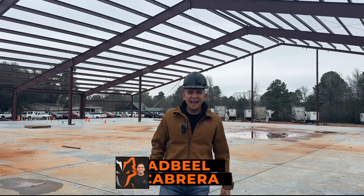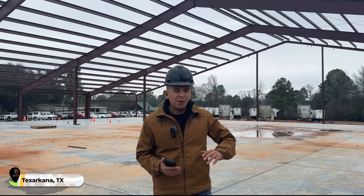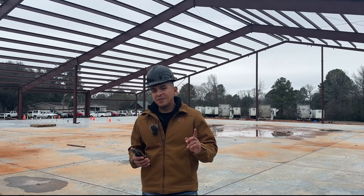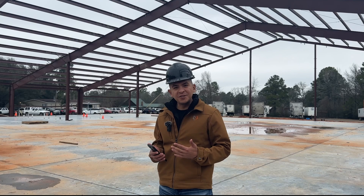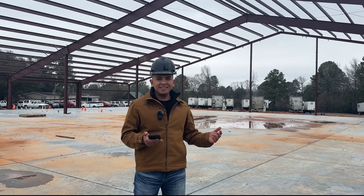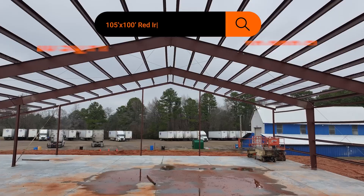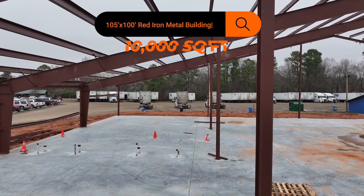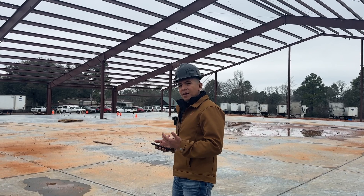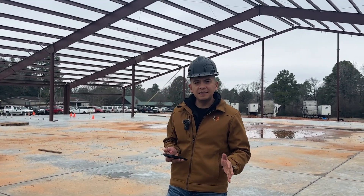Welcome back. This is Admiral from Wolf Steel Buildings and we're out here in Texarkana. We're right at the border of Texas and Arkansas, but we're still in Texas. We only serve Texas and we stick to that for now. We got a 105 by 100 — 10,000 square foot metal building that we're building here in Texarkana, and you're seeing the drone footage. It's a really nice metal building.